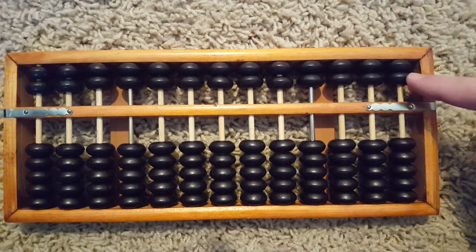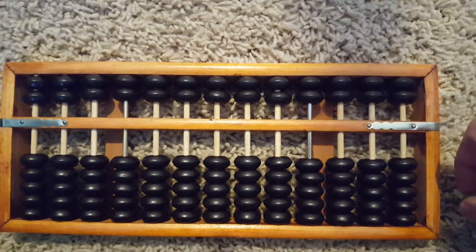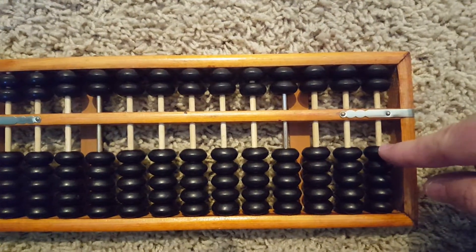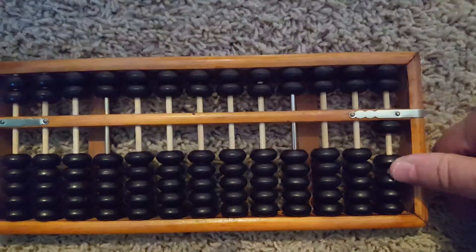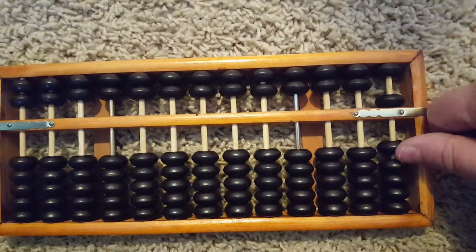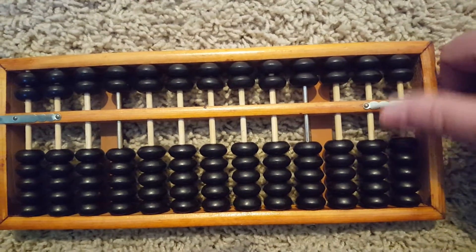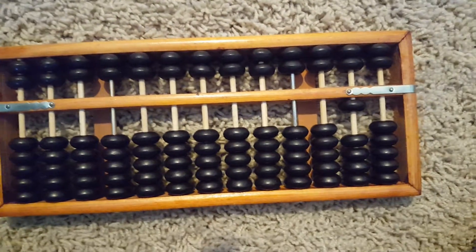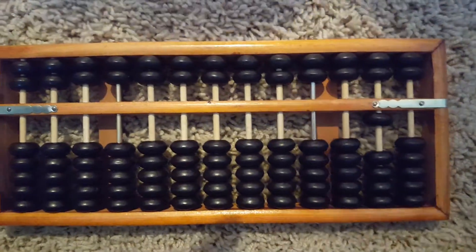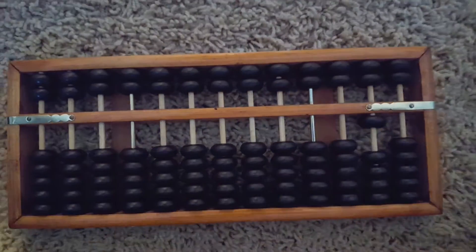So, fives and ones. The very first lesson, past the introduction, is to simply be able to see the numbers on the abacus. This is one, two, three, four — once we go to four, then we move to five, six, seven, eight, nine, and then you do this to carry your ten. The first lesson does two things: it shows you what all the values are — one through ten — and it shows you how to count from one to ten. That's it for this video. Thank you.